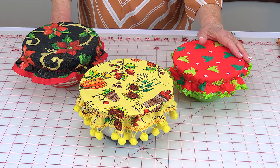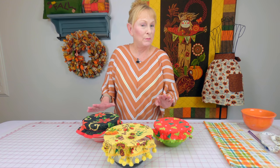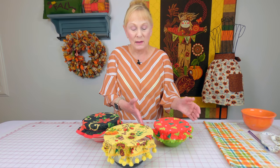Hi everyone, I'm Cheryl and welcome to the Sewing Room channel. Aren't these cute? They're little fabric bowl covers. These are small bowls but you can make them for any size bowl that you want. You probably would never need more than a fat quarter for a large bowl. A fat quarter could probably make at least two of these smaller bowls. The amount of fabric you're going to need really depends on how big your bowl is.